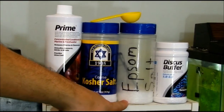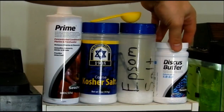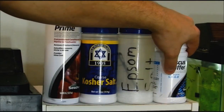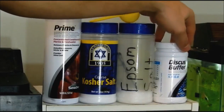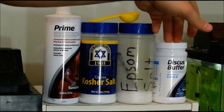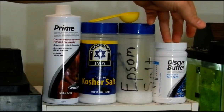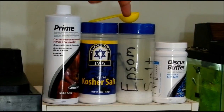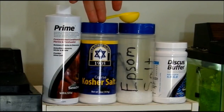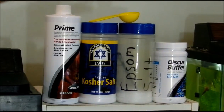Also, I put in each five-gallon jug an eighth of a teaspoon of Epsom salt. And then I also put one full tablespoon of discus buffer, which gets me to a pH of roughly 5.6 to 5.8 according to the label, but mine's usually running about 6 to 6.4. This also helps soften the water. Where I'm at, we have very hard and fairly alkaline water — I think it comes out of the tap at about 7.4. The salt will help catch some of that calcium; it bonds to the calcium and kind of pulls it out of the water, rendering it neutralized. So salts will help soften your water a little bit.